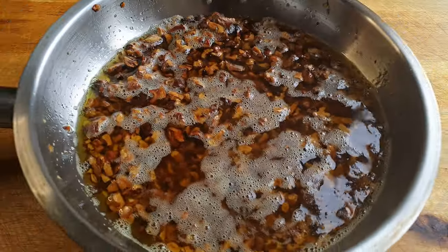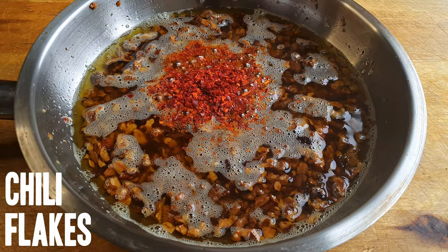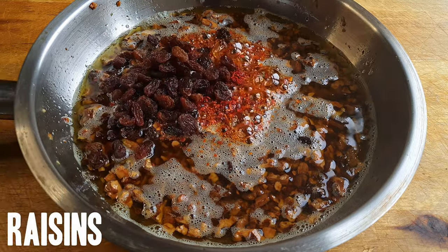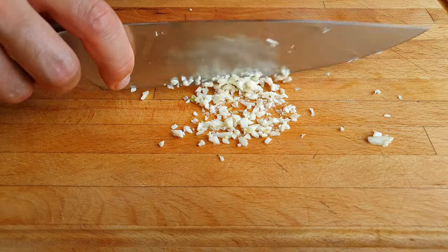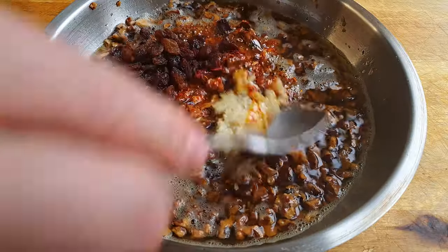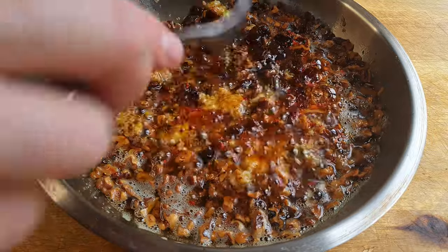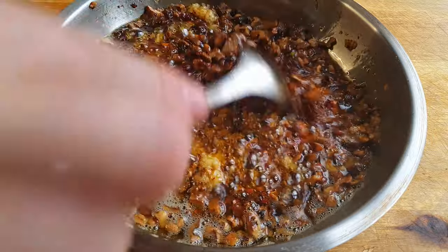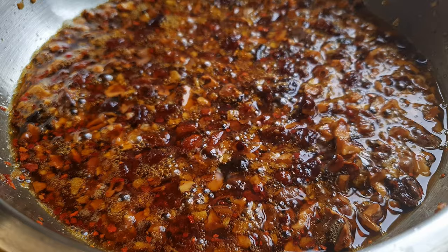Once all of that has happened we can take the pan off the heat and add a teaspoon of chili flakes, a small handful of golden raisins and a couple of minced cloves of garlic. The hot oil is gonna plump up the raisins, it's gonna bloom the chili flakes and cook the garlic. Let that cool off and the flavors really develop over time.